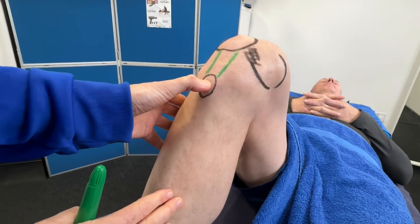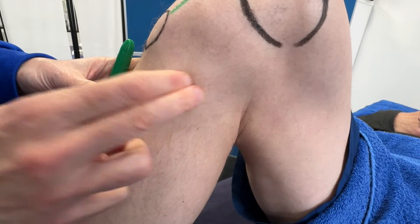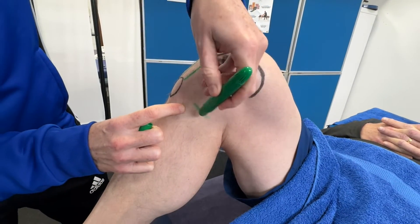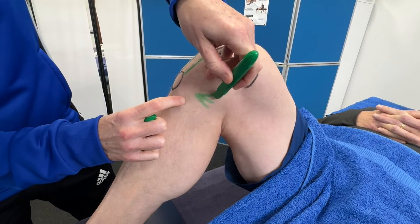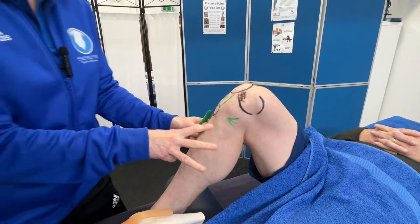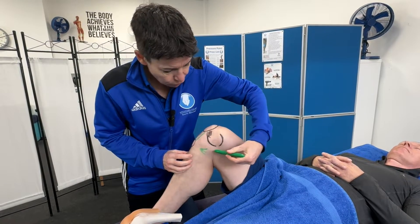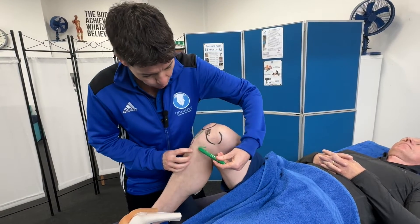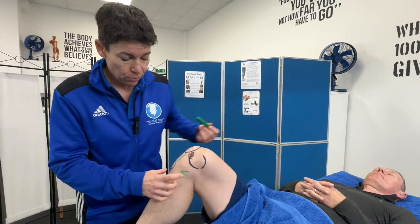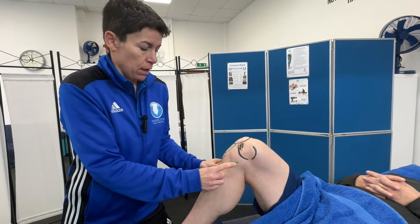From here there's a bony landmark position called the pes anserine. From the tibial tuberosity, come one inch around the corner medially — there's a slight raised area there. I'm going to draw a set of three lines representing this area. The technical name is pes anserineus, which is Latin for 'goose foot.' The top line is the tendon of the sartorius muscle; the middle one is gracilis, part of the adductor group; and the bottom one is semitendinosus, part of the hamstrings.